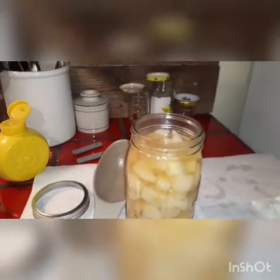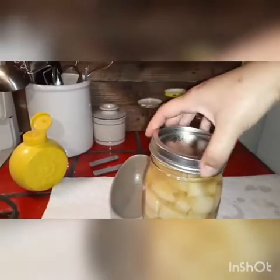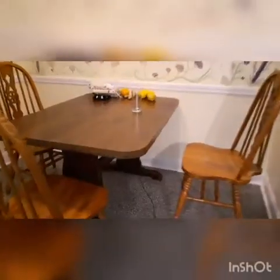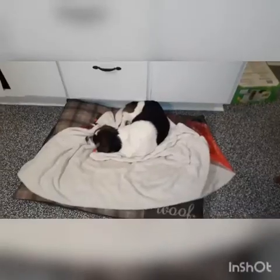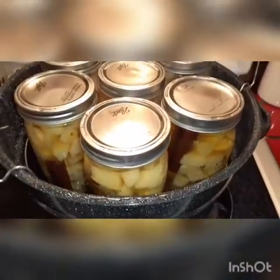Put your lid on and screw it to where it is tight, but you don't want to screw it too tight — just hand tighten it. I process these for 25 minutes. Clean up as you go so when you're done, you're done. And 25 minutes later — there we go. They look so good.